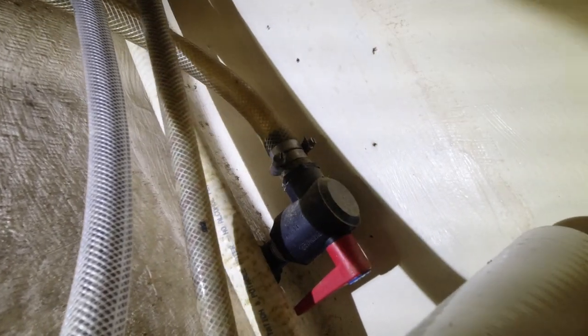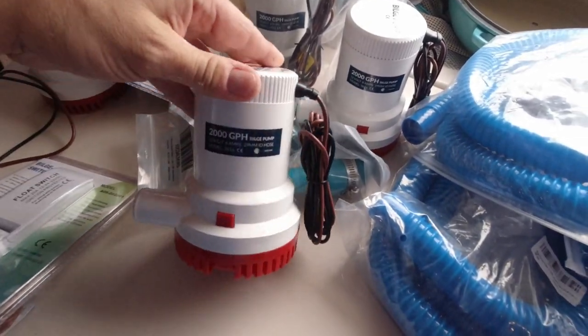I shouldn't be surprised, but I'm surprised. I really am. Look at this through hole. Watch as I move this hose. I don't even know what I'm going to do about that. These are basically for catastrophe.